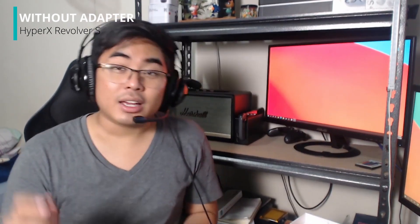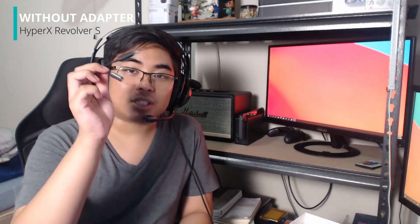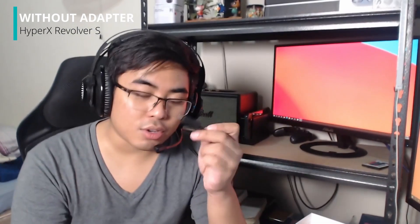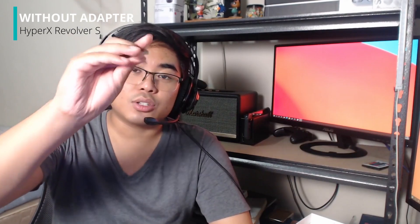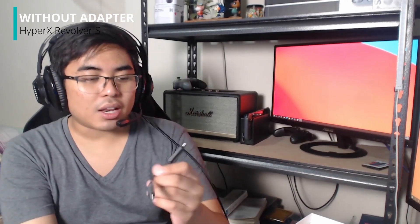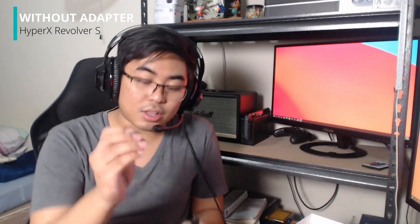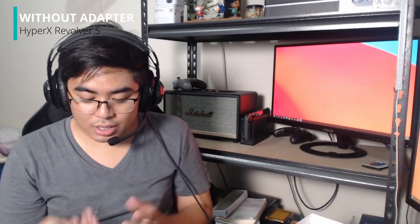Ikabit nyo siya — yung 3.5mm headphone jack ng earphones — derecho dito sa ating AI noise cancelling adapter. But of course, if wala kayong USB-C, you could resort to this one. So this is a dongle — it's a USB-C to USB-A. So in case wala kayo nun, you need to use this one. Connect lang ng ganito, then connect nyo sa PC nyo. So this one is really useful.